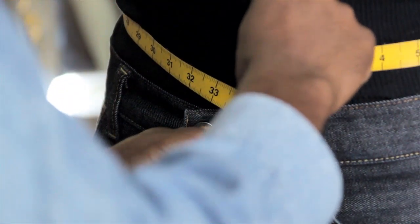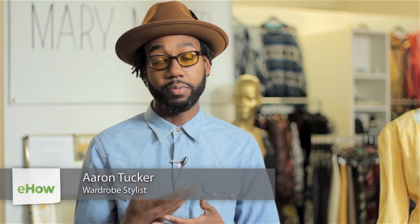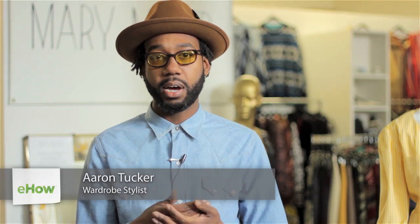I'm Aaron Tucker and this is how to measure the waist for men's jeans. Men's jeans that are sold in retail are normally going to range in size from about a 27 to a 38. This is the waist size.